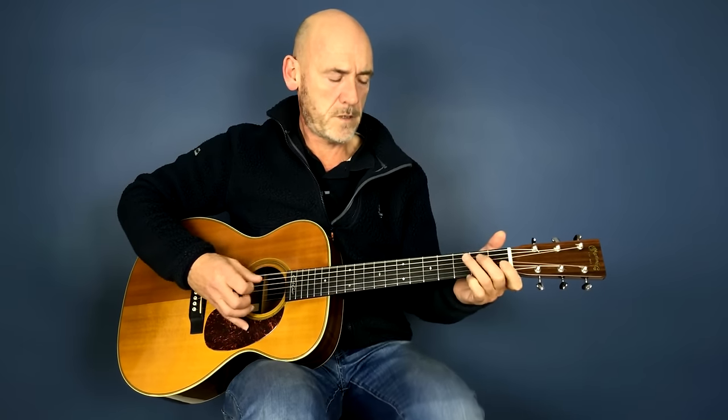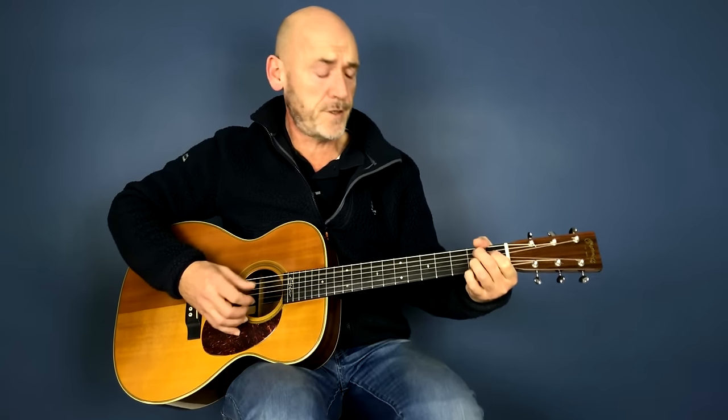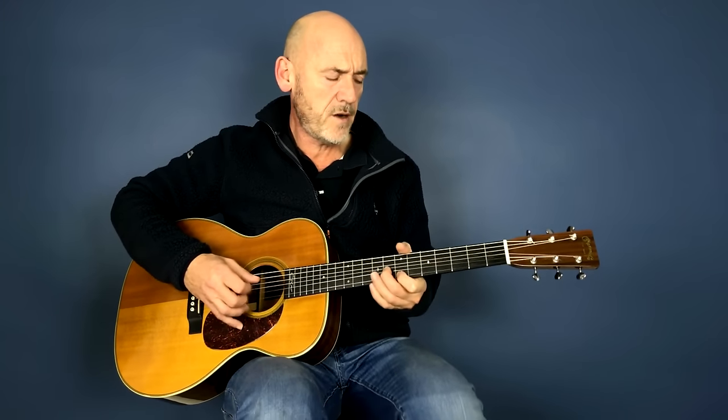Now one and one is two baby, two and two is four. I'm heavy loaded baby, I'm booked, I gotta go. I'm singing hey baby, don't you want to go back to the land of California, my sweet home Chicago.